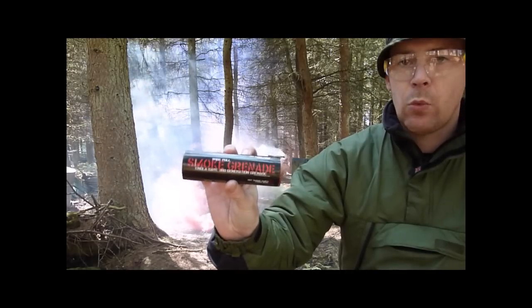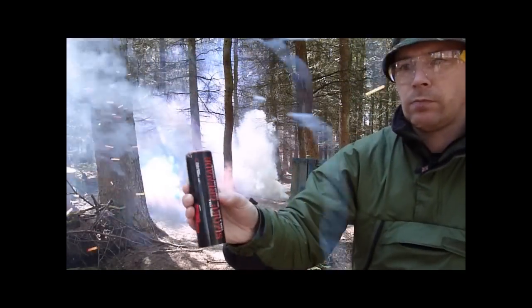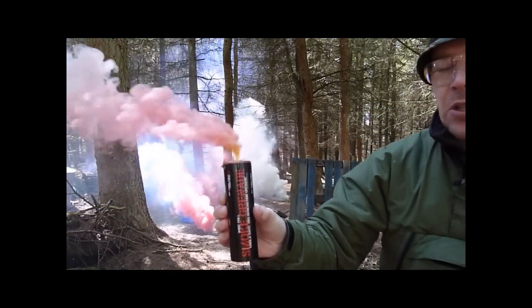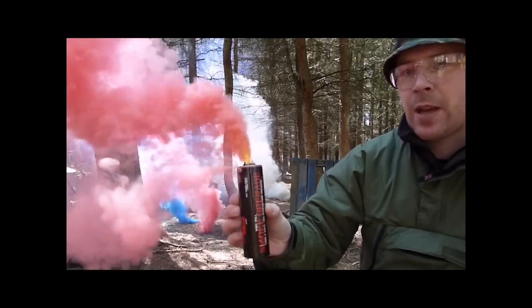Now we have the red wire pull Enola Gay smoke grenade. If you imagine these being used en masse in-game, with grenades going off at the same time.